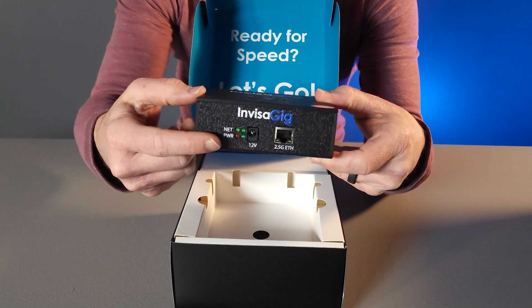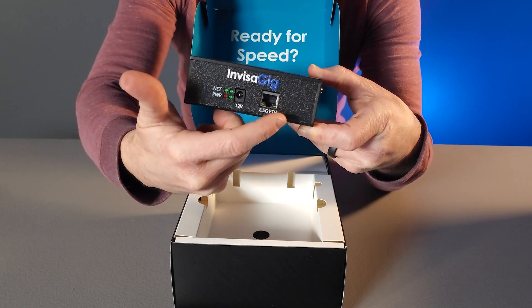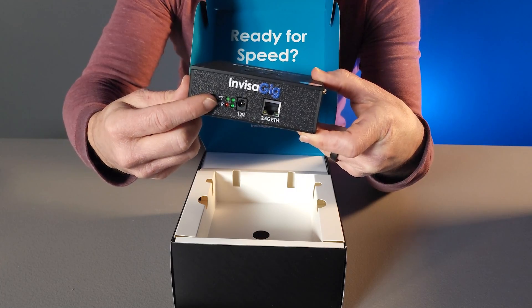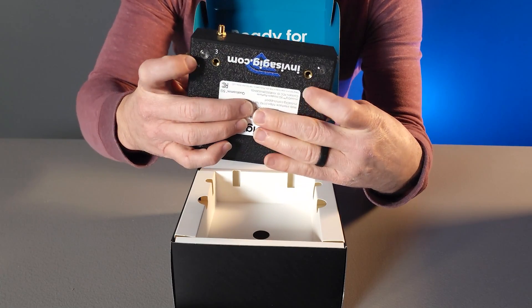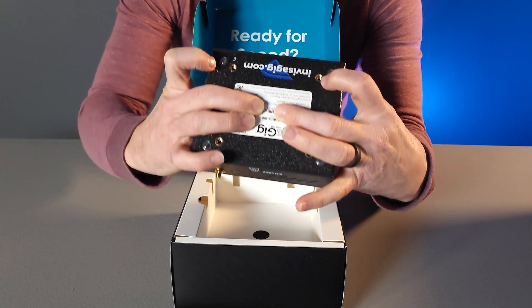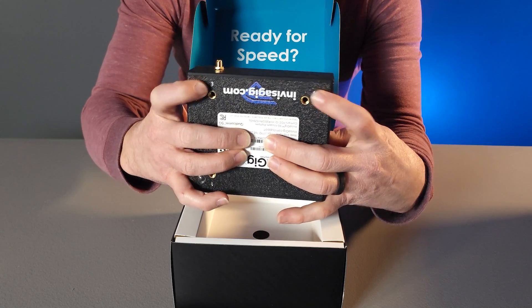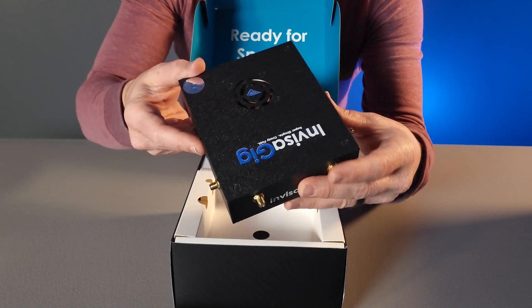On the front you have your ports for power as well as ethernet, and then you have your LEDs here for status indicators. On the bottom we have our label as well as M6 screw holes for mounting for various purposes and then rubber feet for good grip. That is the entirety of the Invisigig unit itself.